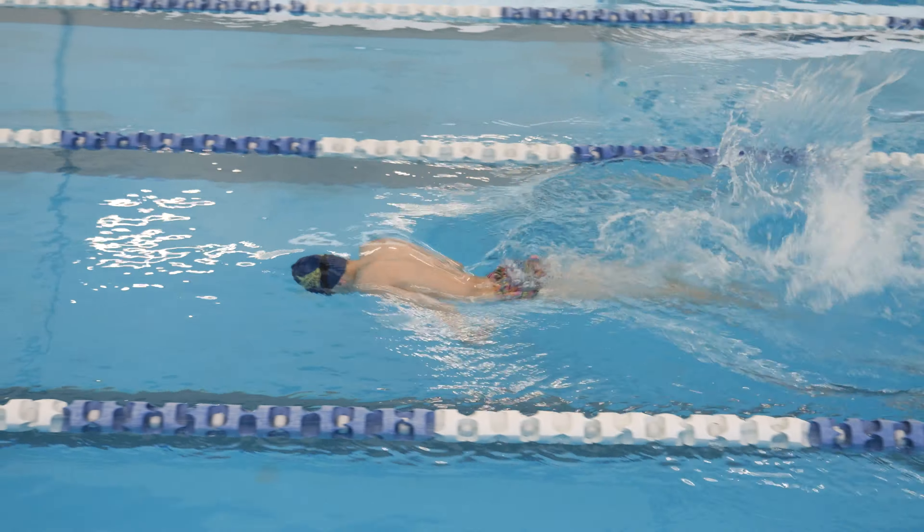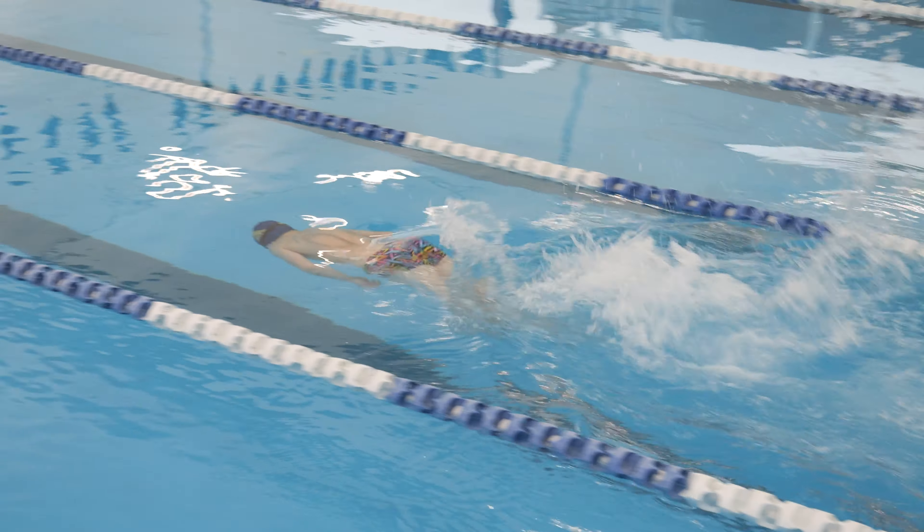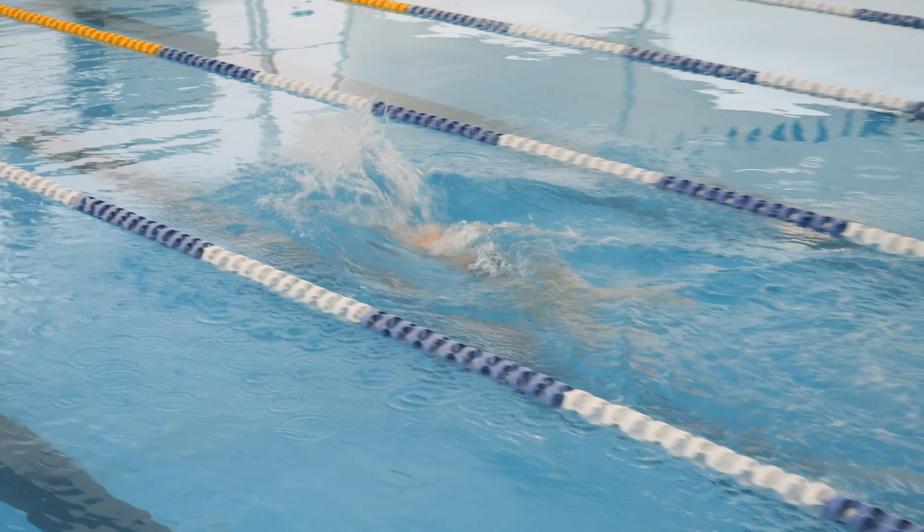Also remember, only two kicks per one arm stroke. If you do extra butterfly kicks like this, you may be disqualified.